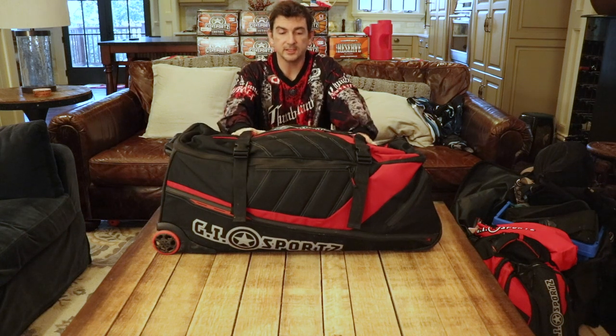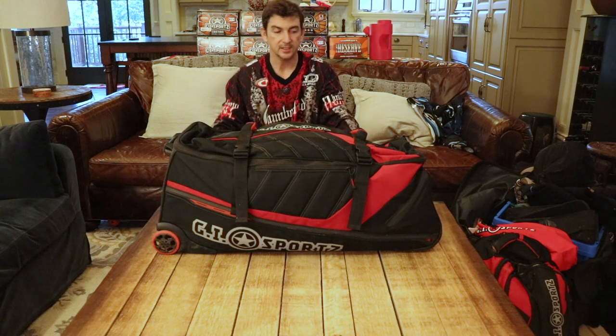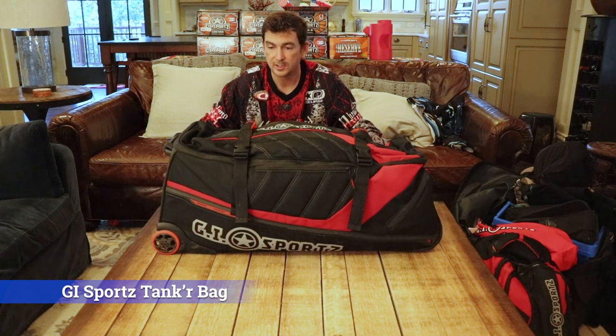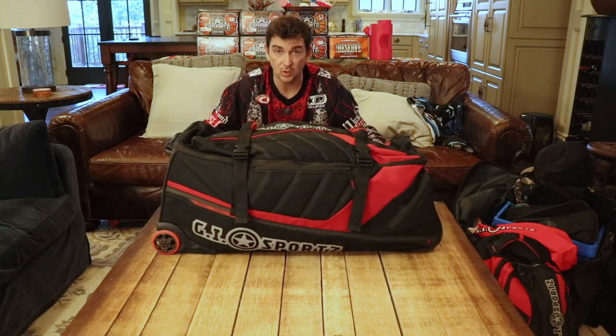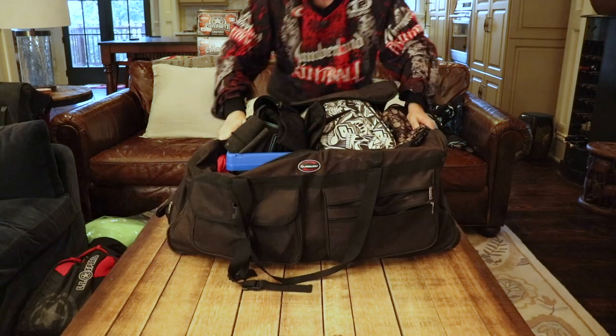This is not actually my paintball bag — this is my son's paintball bag. If you're looking for a bag and can find this, it's the GI Sports Tanker bag. It's an old model; I think they had it on sale from A&S Gear around last Christmas, super discounted. We got it for a great price. It's a monster bag, holds just about everything, built like a tank — definitely recommend it if you can find it.